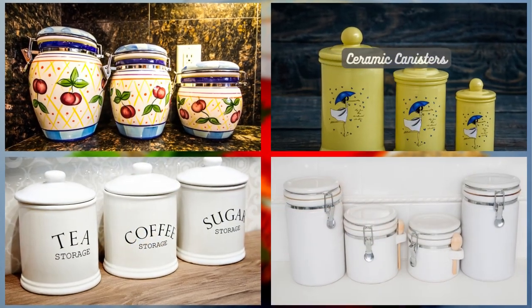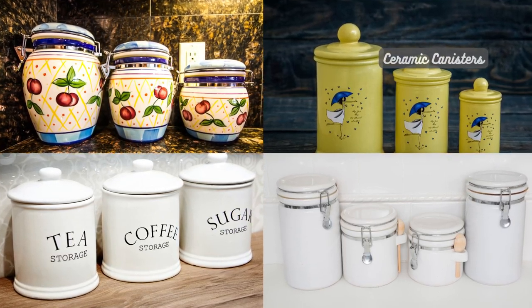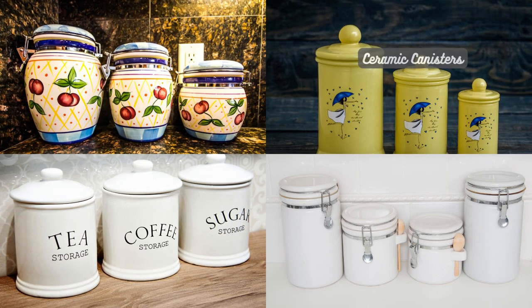Ceramic canisters are not only stylish but also excellent for storing tea. The ceramic material provides insulation, protecting the tea from heat and moisture.